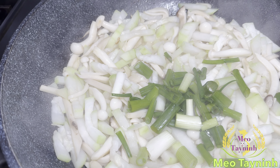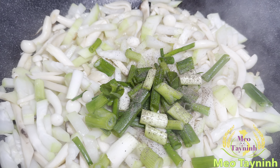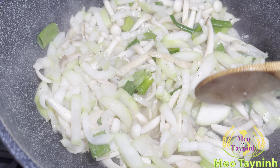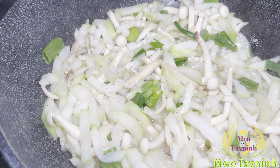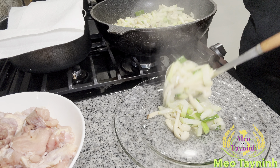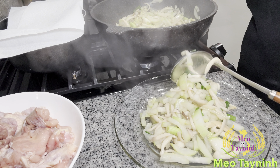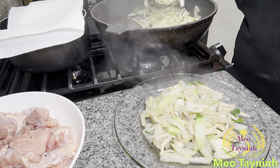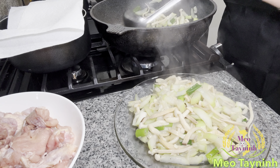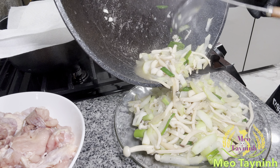The chicken wax gourd soup is done. I put on a little bit of green onions and turn up the stove, then take the soup out to the bowl. Chicken soup cooked with wax gourd adds delicious flavor to the meal, along with the mushroom of course. I put the bones back in first, then add the mushroom and chicken, and put a little chicken up for decoration with a little bit of green onions.